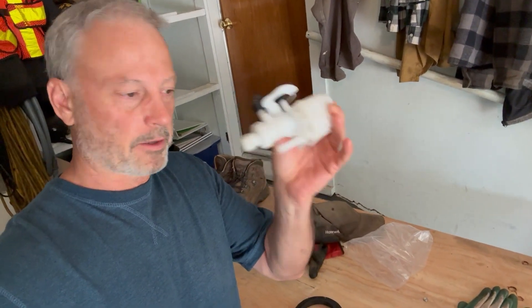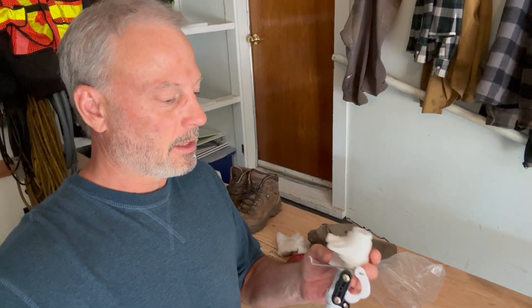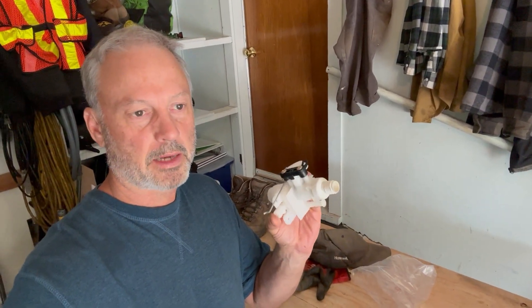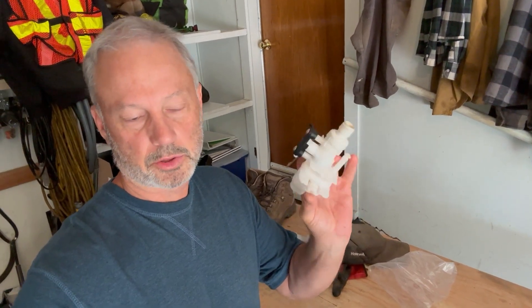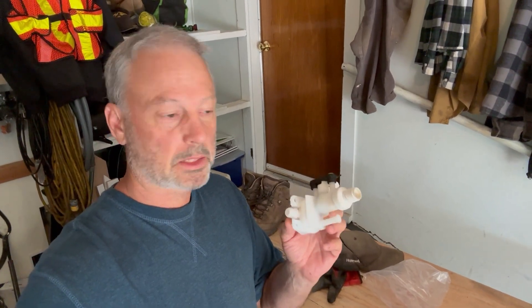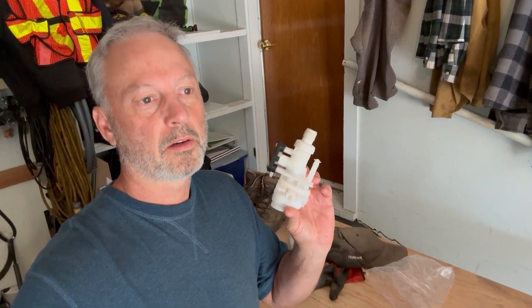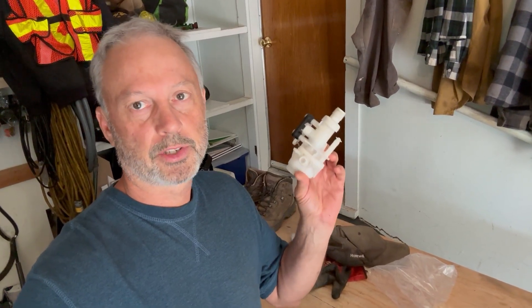I'm just going to do the toilet valve. I've already got it installed, but when I called the dealer they had two different types and I had to remove it to bring it in to see which one it was. One was $75 and one was over $100, and I got this one on Amazon for $25 — and I found one on sale on Amazon for $10. The price difference on the market is nuts.